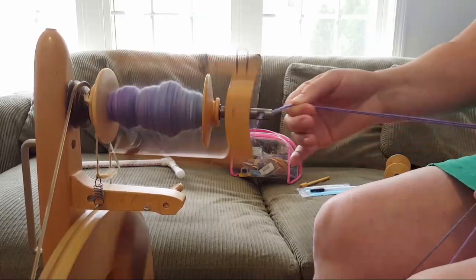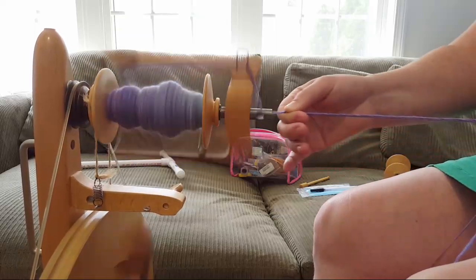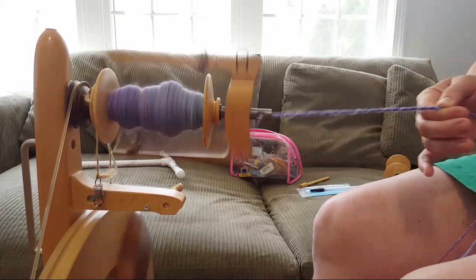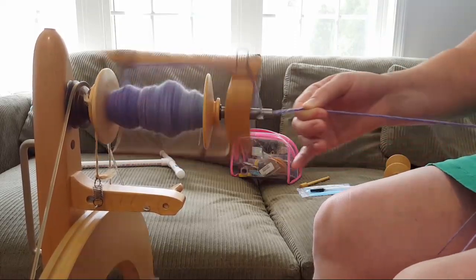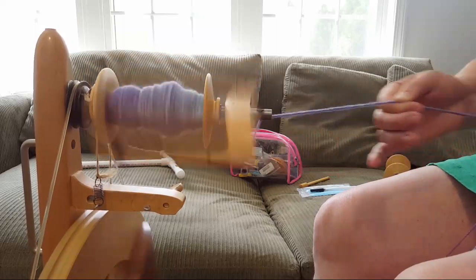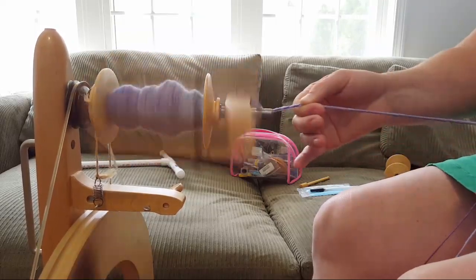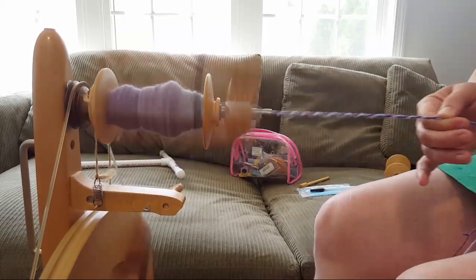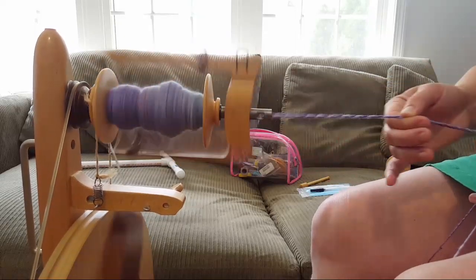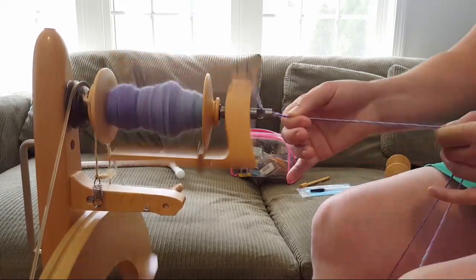I'm not sure what I'd do today though, because since each of the singles for this two-ply yarn are different, if I were to make a two-ply yarn out of whatever's left over, it wouldn't match. So I might just N-ply it to show you guys how I do that.